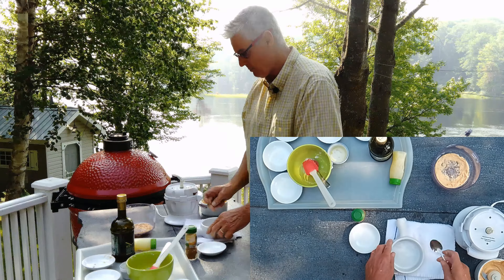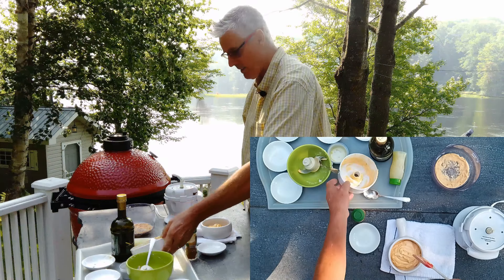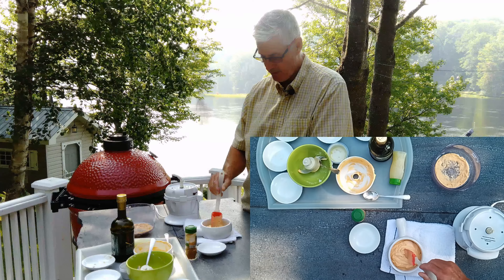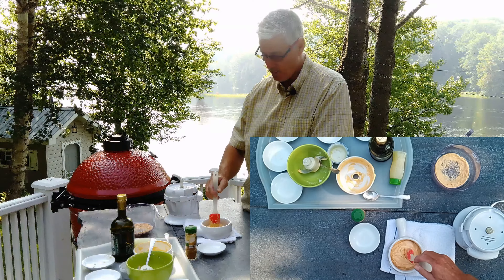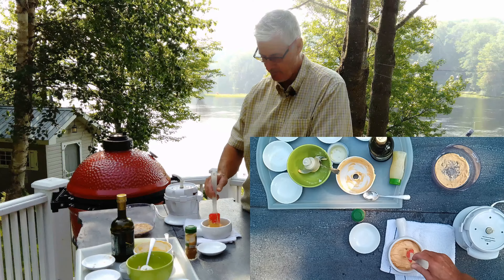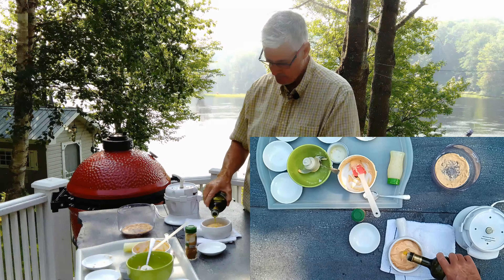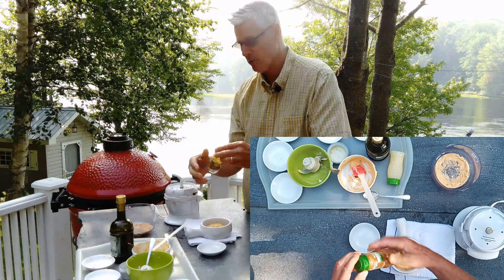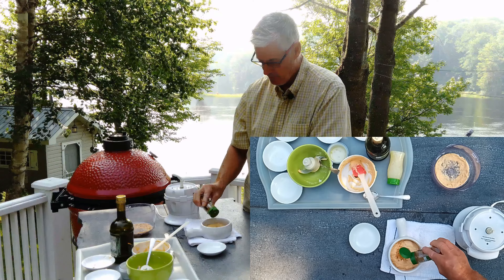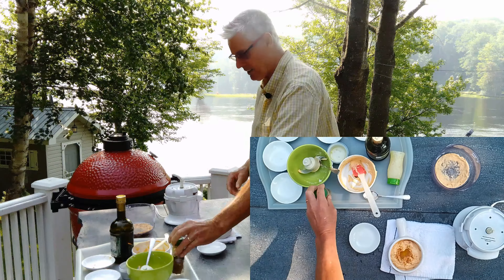We're going to put it into a serving bowl. That's really super creamy. What I always do with my hummus is put a little well in the center like that, and I put a little drizzle of extra virgin olive oil in the center. I always put a little sprinkle of cayenne on the top — you can put a little cumin if you like too, that just adds a little hit.